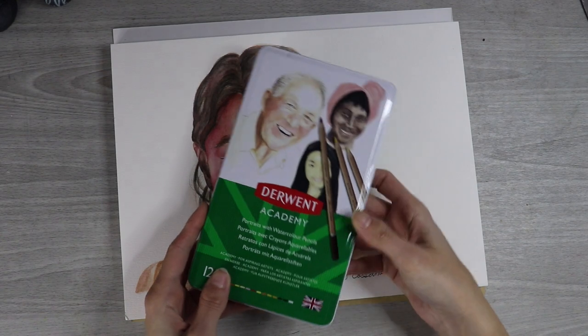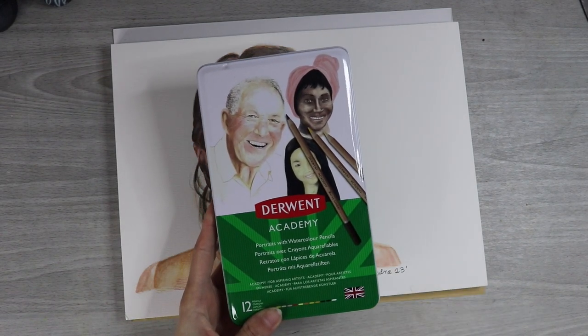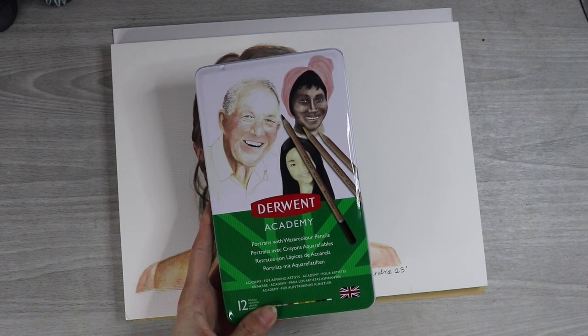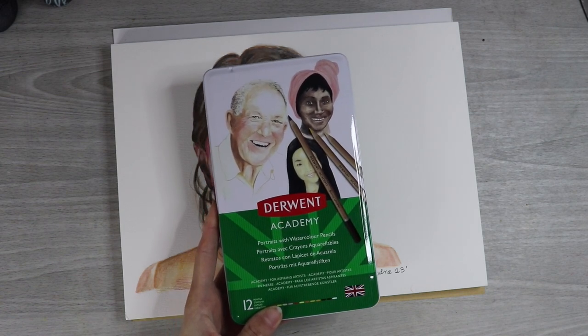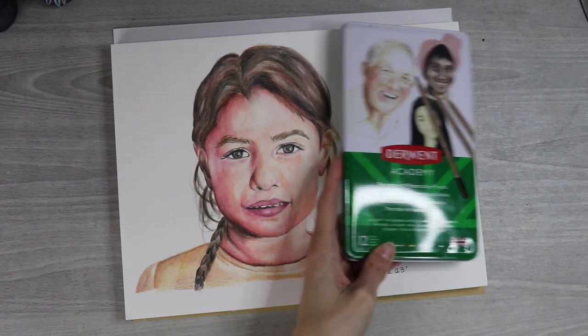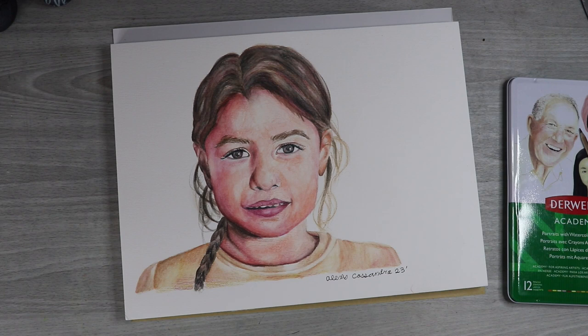Here again is the Derwent set that we just reviewed — the Derwent Academy watercolor pencil portrait set, a 12 set of watercolor pencils. I'll link them down below in the description box if you're interested. These are a student grade pencil and I hope that you guys found this fun, maybe useful for some of you. I will see you in the next video. Thank you guys so much for watching as always. Bye!